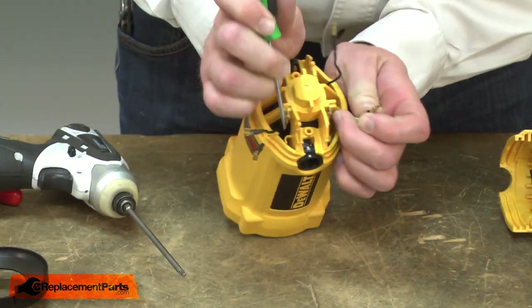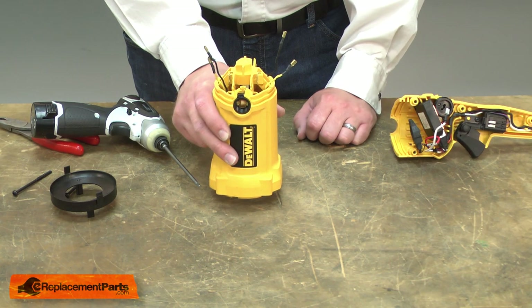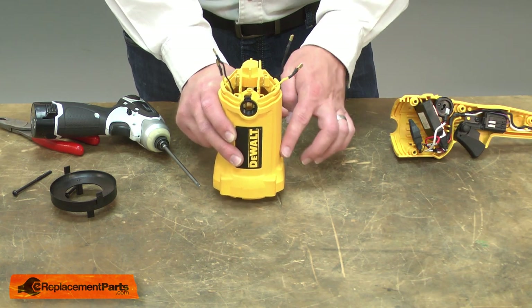I'll remove the field wires from the clips that secure them, then I'll tap the housing against my workbench to slide the field out.